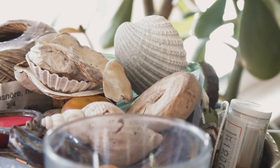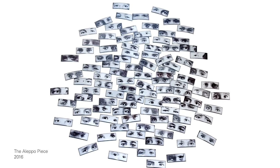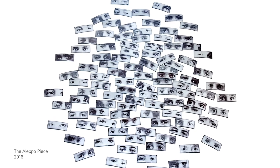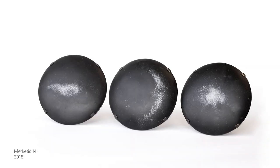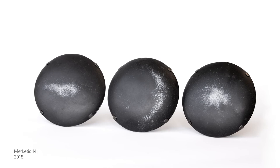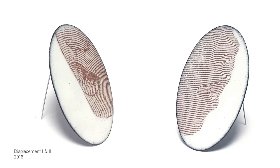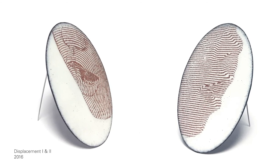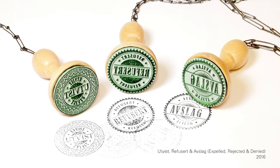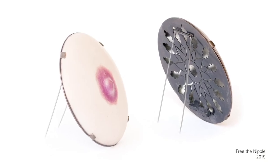I tend to find inspiration in my surroundings — in nature, in people, in events, and also political events. I think that's how I live through it. I have to think it through art and reflect upon it and analyze. It's not necessarily something I'm very aware of while I'm working, but when I see what I've been doing, it's very clear to me that it touches upon the times we're living in.